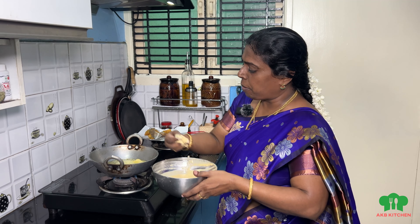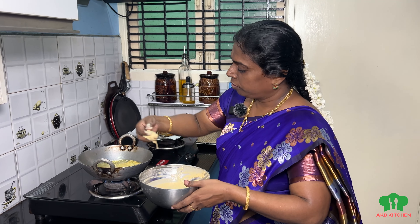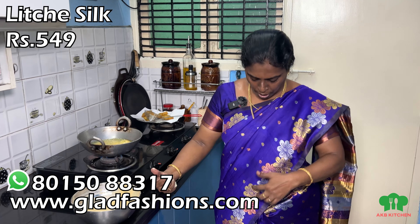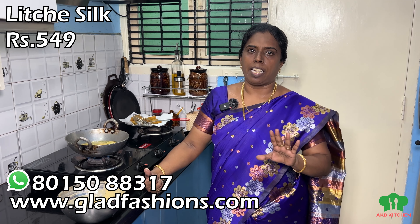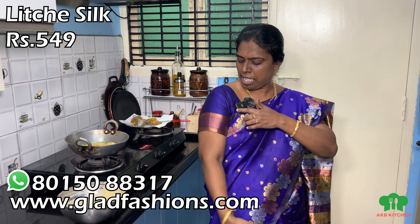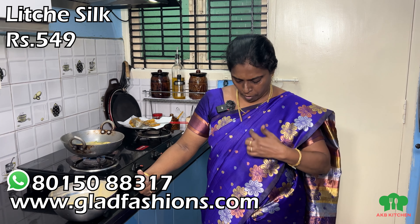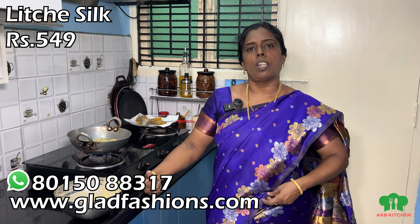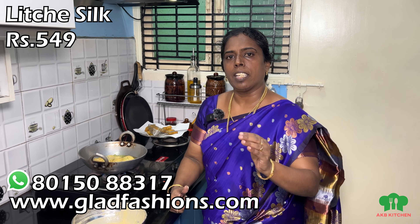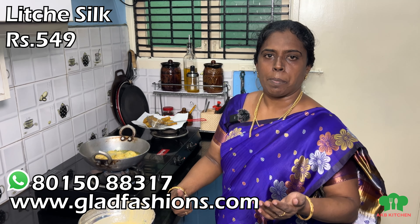If you have any questions, please take a look at this. We have a sale on this dress — it's a very nice fancy dress, and it's only 549. It comes in 6 colors: gold, silver, and copper. You can check the price link on our website and Instagram page.